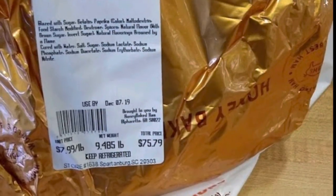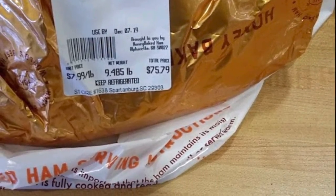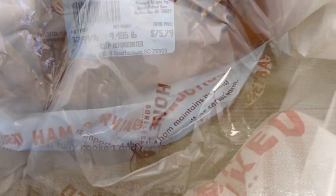Now you compare the price of that 12-pound ham to the price of a nine-pound ham from the Honey Baked Ham store — $75 is a big difference.